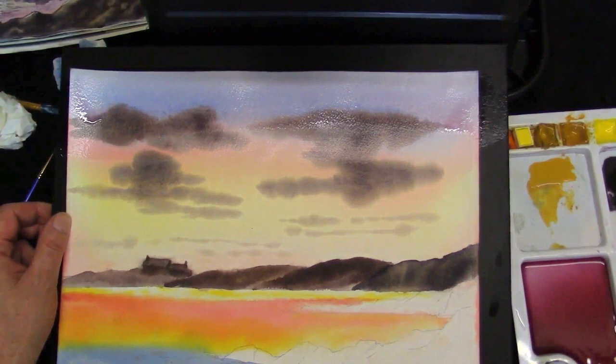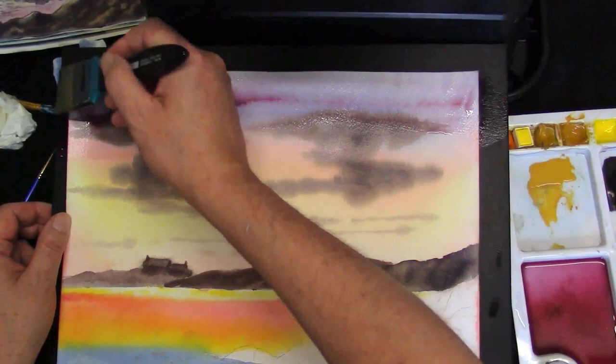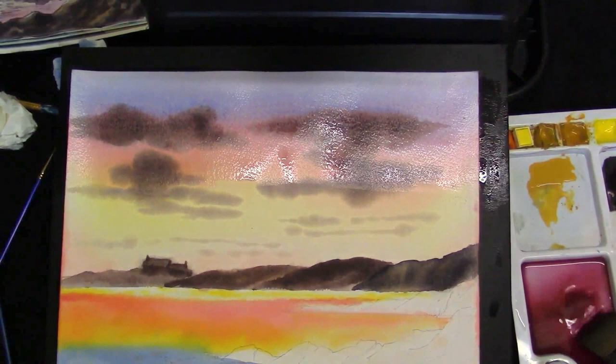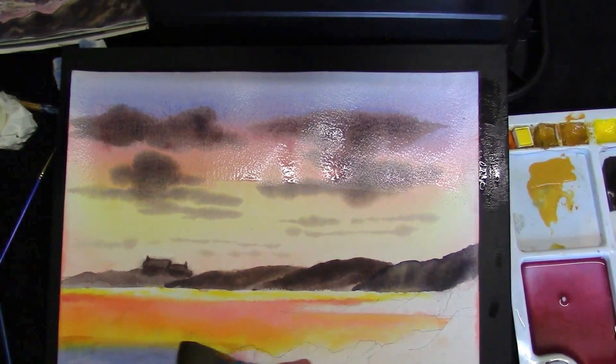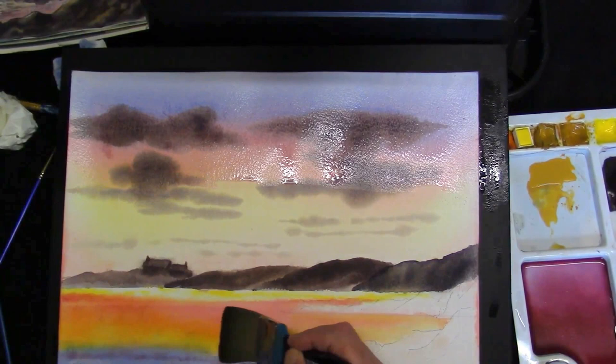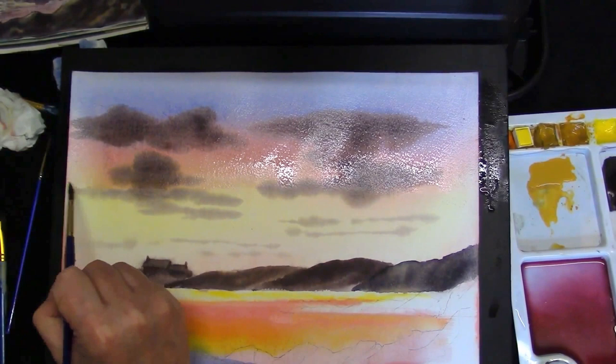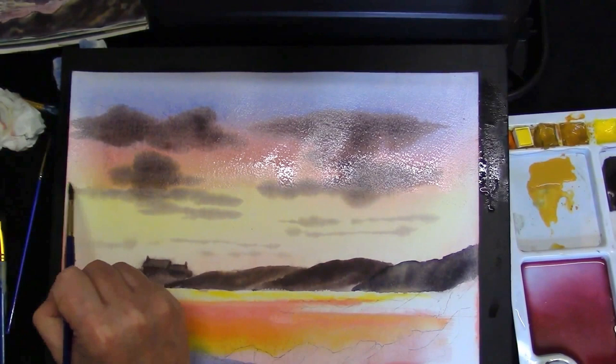It might have to be a little bit darker. There we go — bring it down over the red, just touching the yellow. Do the same thing with the sea. Do it in as few strokes as you can. Whilst that wash is still wet, just soften the edge off with a damp brush. That way you won't see any hard transition lines.